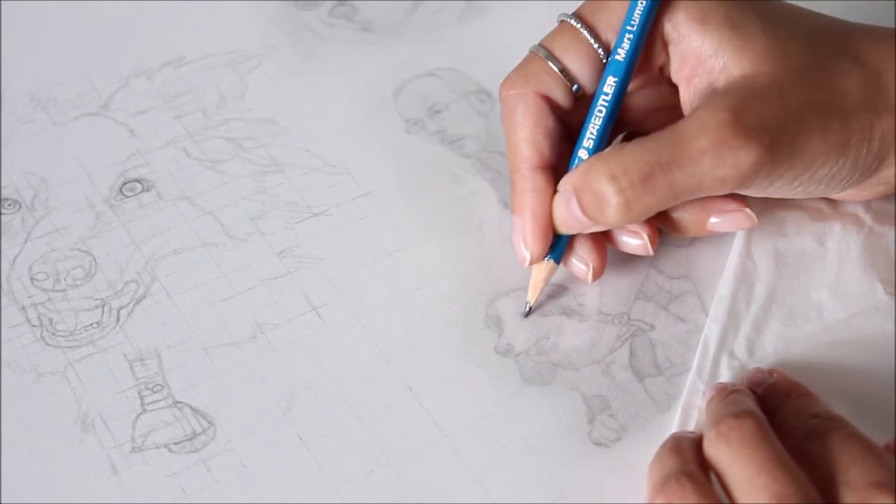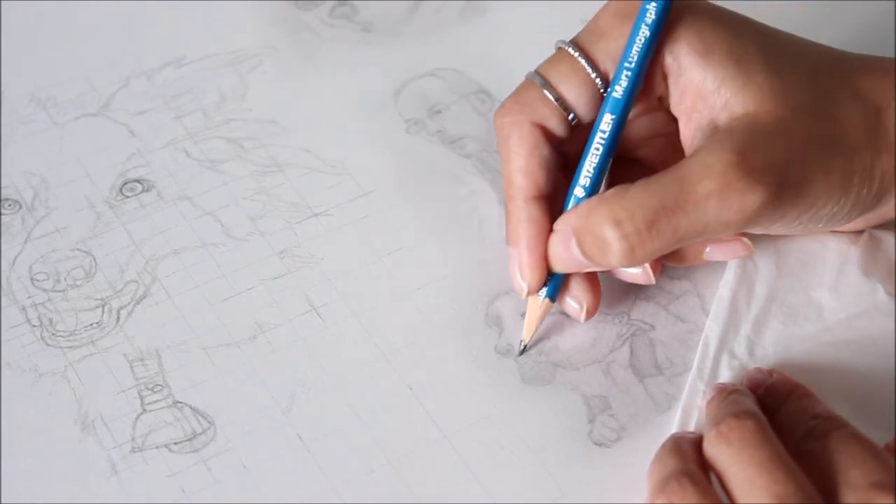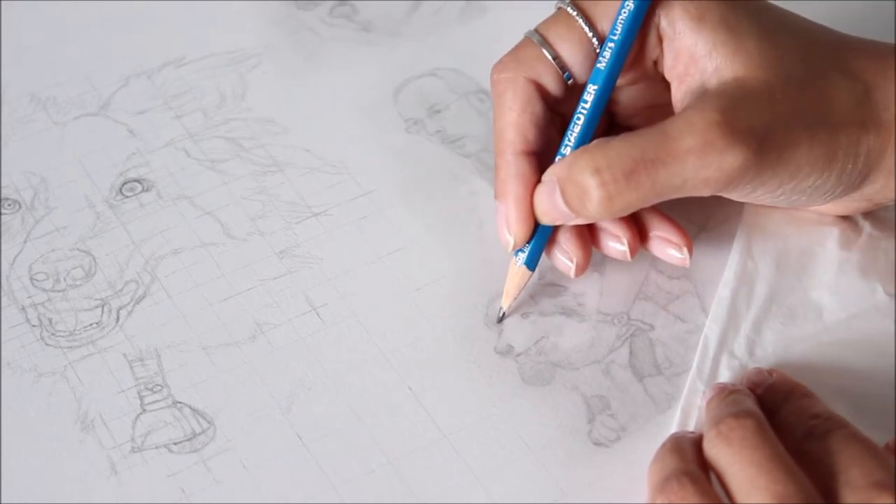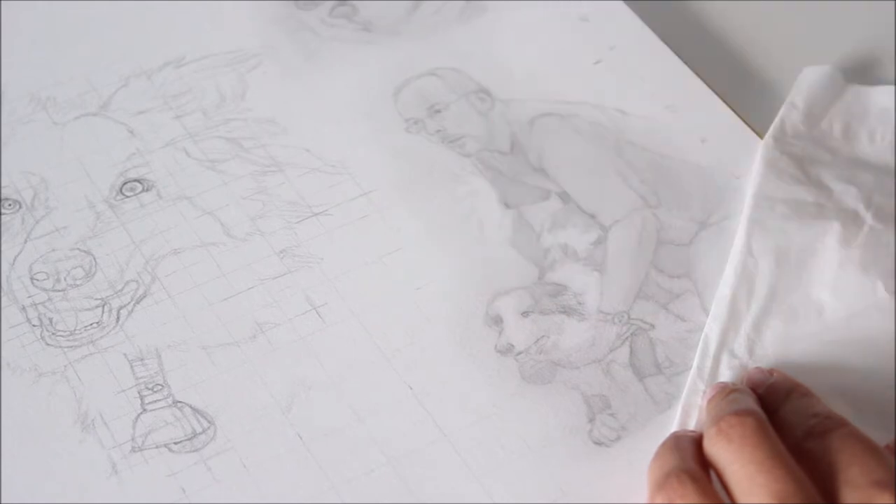I used to draw portraits with only one pencil, the 2B. But after seeing the results of layering with a combination of H and B pencils, I can't go back to using just one.